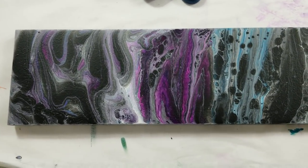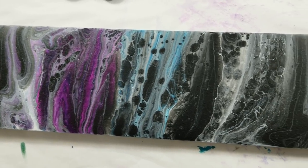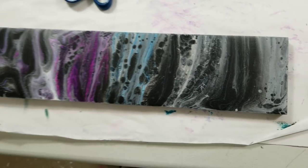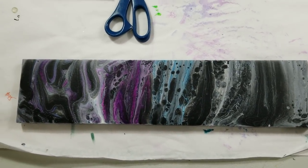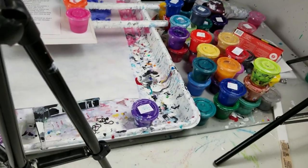Hey everybody, I want to update you on yesterday's painting — it dried awesome, I really like it. I think it will look super cool with resin on it. It's such a unique shape, we like it.